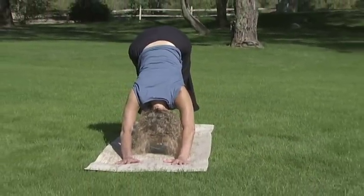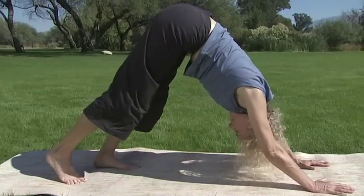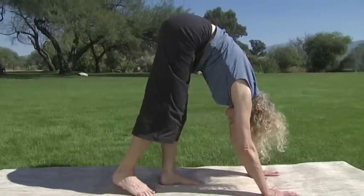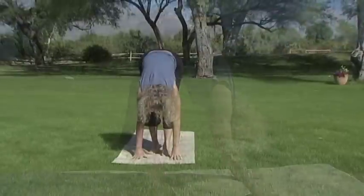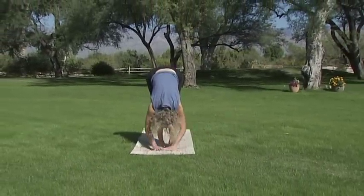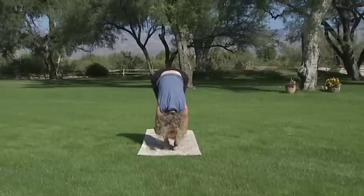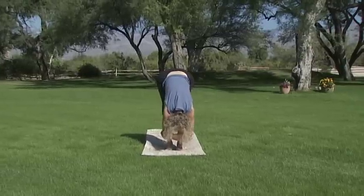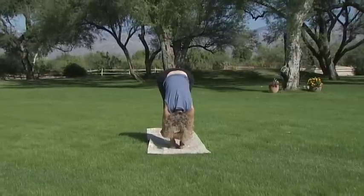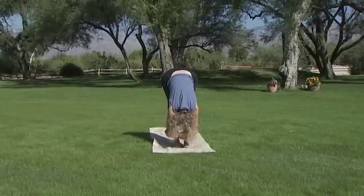Then walk your feet towards your hands or your hands towards your feet. Stand in ragdoll for a moment and sigh out whatever has been heavy on your shoulders. A lot of it probably doesn't even belong to you. Just let it go.